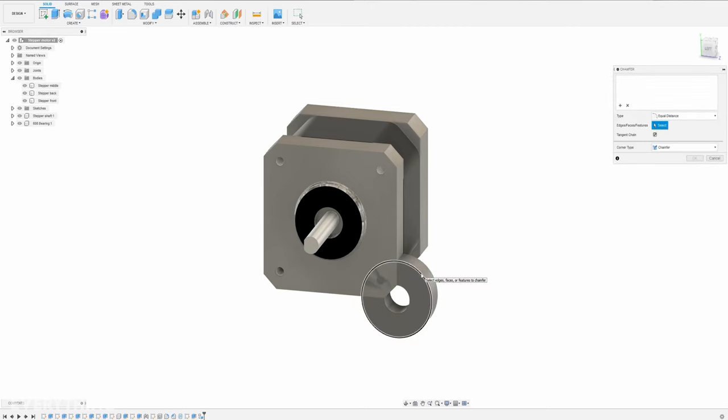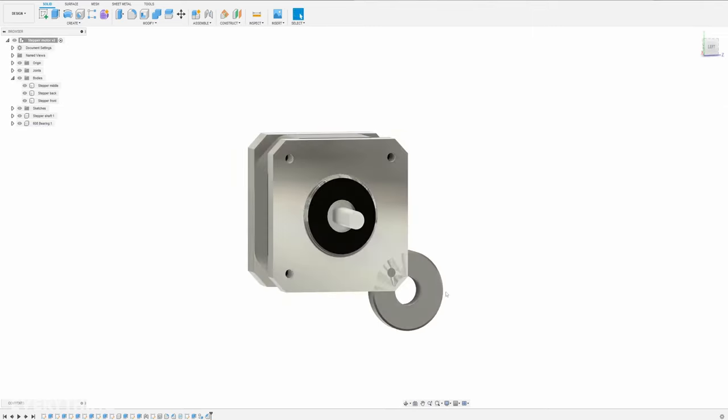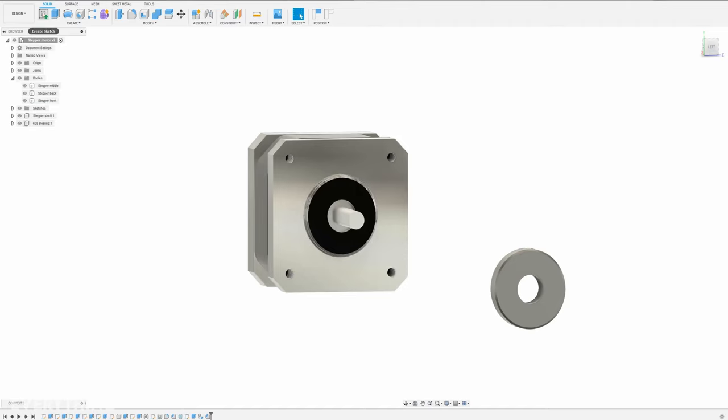Let's make the chamfer so it doesn't come too tight — let's do half a millimeter. We can select multiple edges and do 0.5mm. So this is the bearing which we can use to create the rotor. Let's move it a bit out of the way. Now we have created the bearing and we can start working on the rotor.